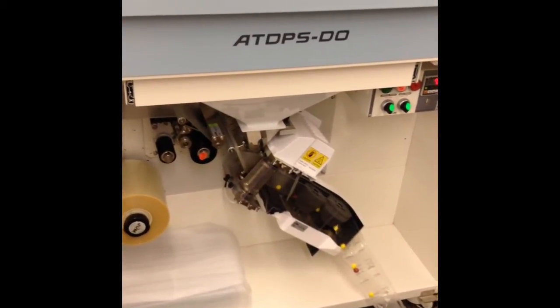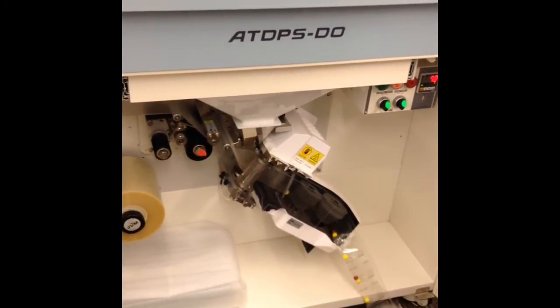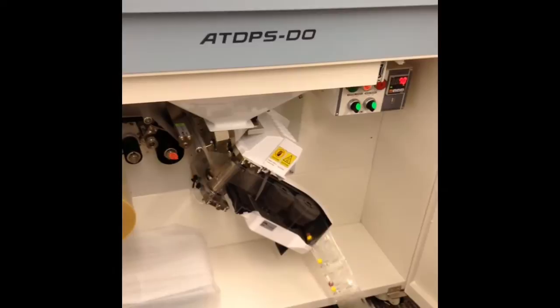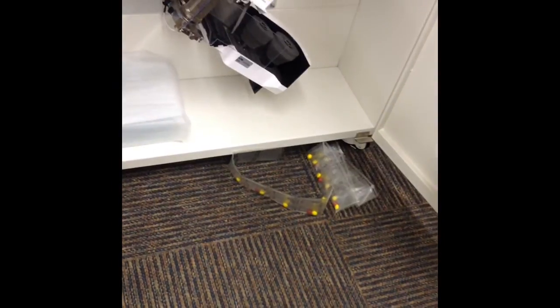So when you enter all the prescription information in, that's what prints out on the label. It'll actually pull the interface over from our pharmacy software, shoot it over, and so it knows what time every dose is supposed to be and what the label information is supposed to be on there. And then when you hit go, it just starts filling.